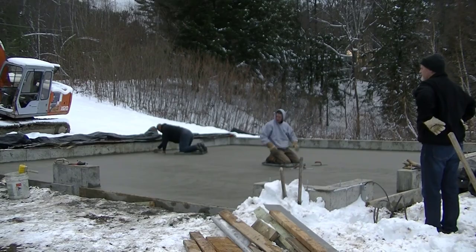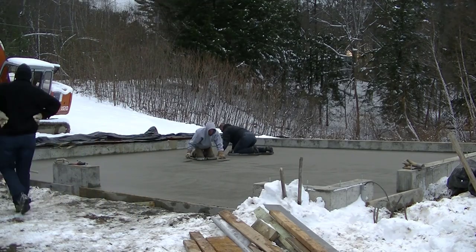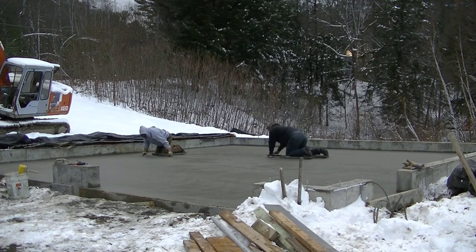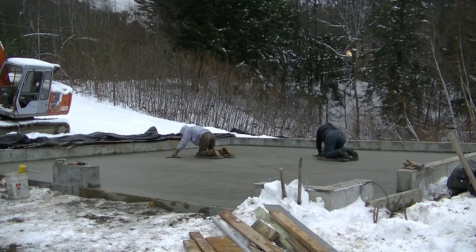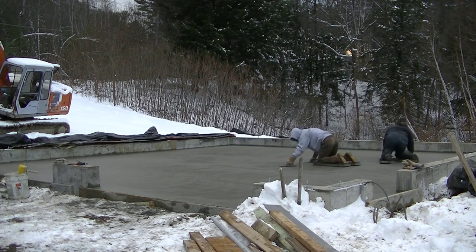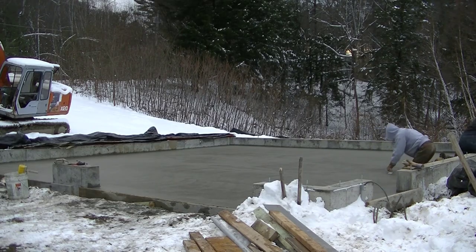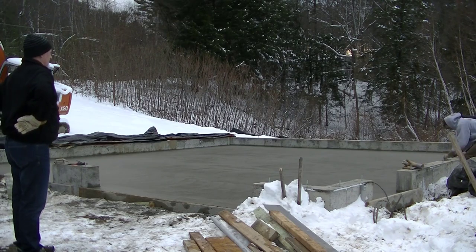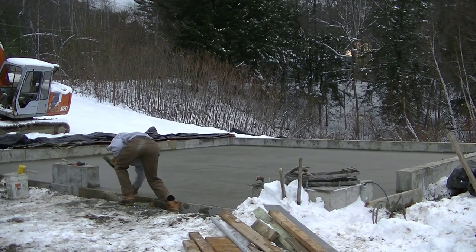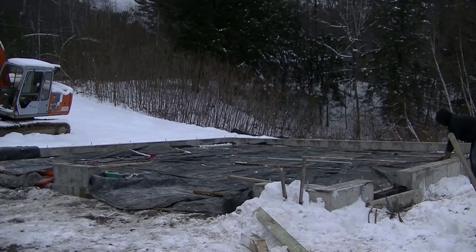We're getting that last hand trowel finish on it — it'll be really smooth, plenty smooth for a garage floor. If we had styrofoam under it we probably could have power troweled this today; styrofoam makes that much of a difference because it doesn't let the concrete cool off so fast, keeping the heat of hydration going. Luke's putting a light broom finish on those slopes in front of the doors, I'm running the edger to round the edge off, and then we get it all covered up and protected. That's how you pour and finish concrete in below-freezing weather.